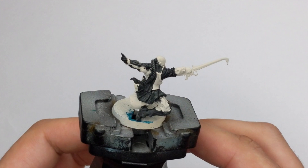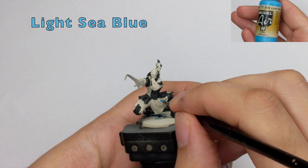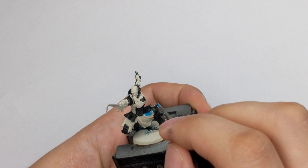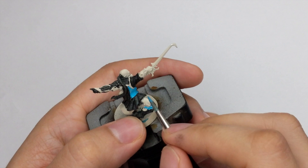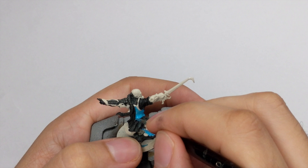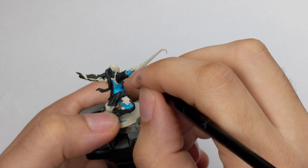For the blue armor I will use Vallejo Light Sea Blue. If you don't have this color you can use Temple Guard Blue from Games Workshop — it's a similar tone. Just go around your model and block all the parts that you want to be blue. In this case I copied the art from the box. You can pause here if you want to copy the scheme.